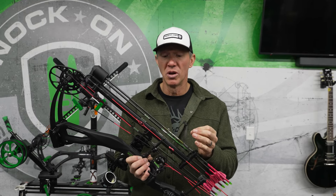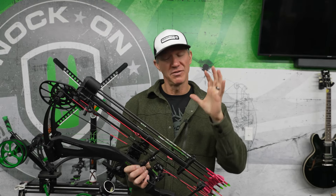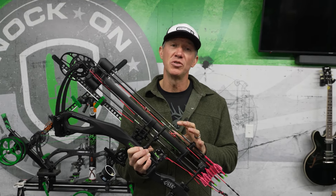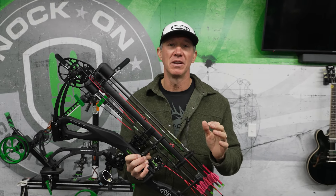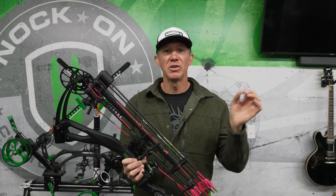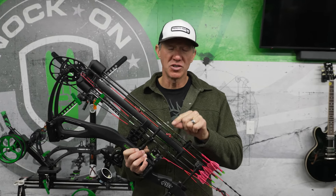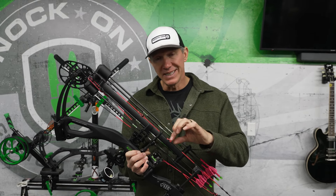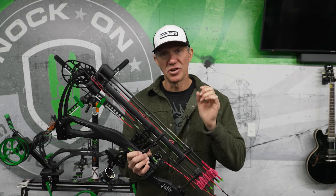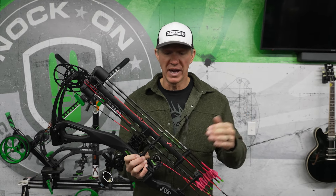...and to get it into the exact position that you've spent all this time tuning your bow to achieve — it's never going to happen. You literally restart the process every time you have to change a knock position. So if your D-loop is essentially your knock, you cannot move that at all.